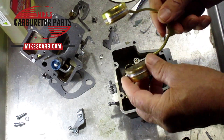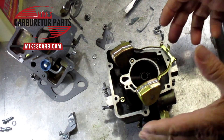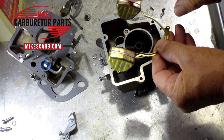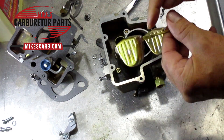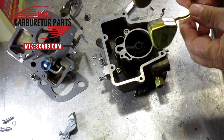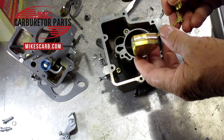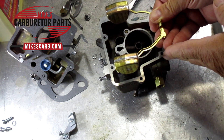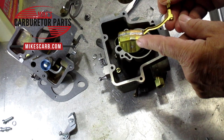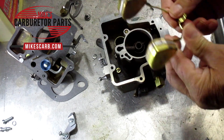Never adjust the float by bending the pontoons — they'll end up leaking. When you shake it, do you hear any fuel inside? If the carb has been sitting for ten years, the fuel will have evaporated. In that case, heat up some water just prior to boiling, immerse the float in the hot water, and the air inside the pontoons will expand and start blowing out bubbles — that's how you tell if they leak. Always do that when you have it apart.